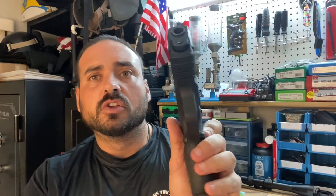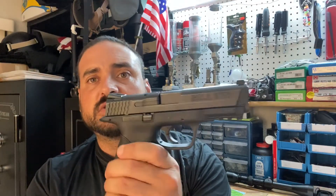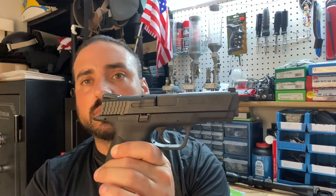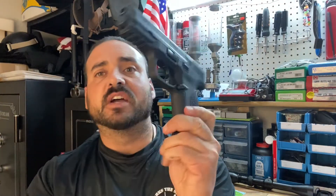When you put two, three, maybe 400 rounds through this you might want to give it a little clean. But even though it becomes a little sluggish when dirty, I've never had a hang fire, a misfire, a squib, or anything with this gun to where it jams because of the carbon. Very great gun — I'm satisfied with it.